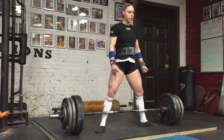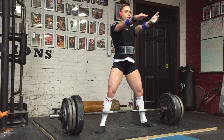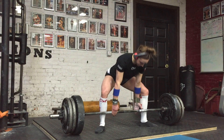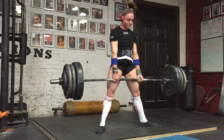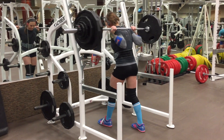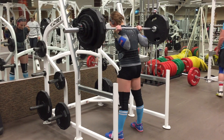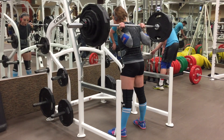Patience is a virtue, especially with sumo. On my AMRAP — this was my fifth set — I hit eight reps with 335. Just this past year I barely hit 335 for a single a couple weeks before nationals because I was recovering from an injury, so my progress has been really encouraging.